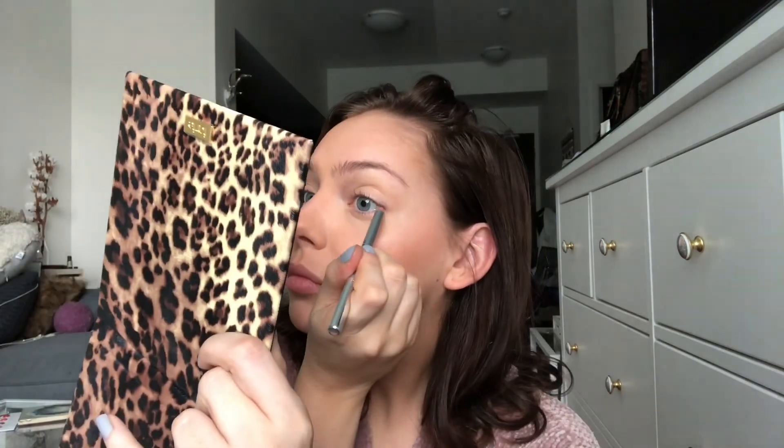I just like to do a little bit of tight lining, so I'm using the Vapor Mesmerizing Eyeliner in Truffle. I'm trying to get it as close to my lash line as possible. I don't care if it's a little messy because I'll go in with the smudger. I like doing this because once I apply my mascara it makes it look a little bit fuller without actually looking like you're wearing a ton of layers of mascara.